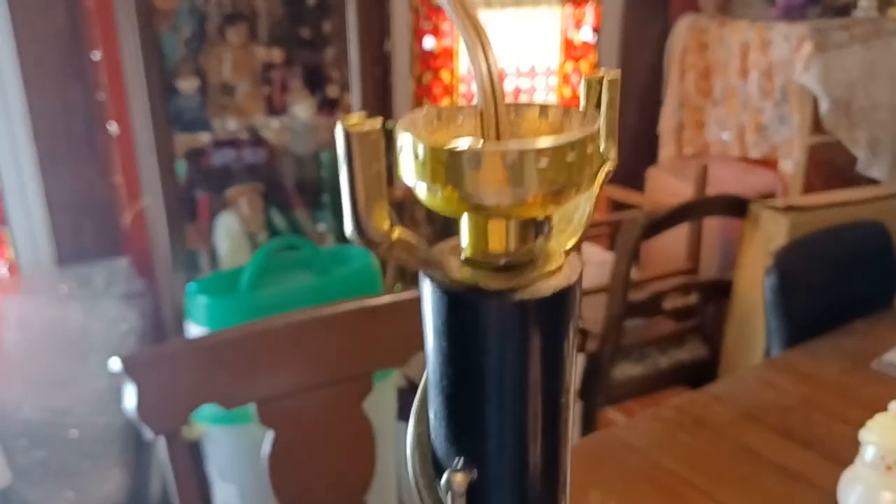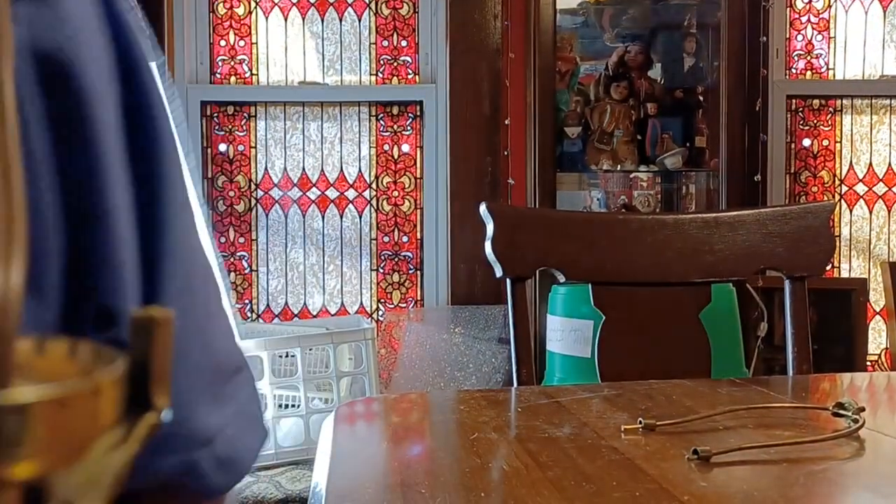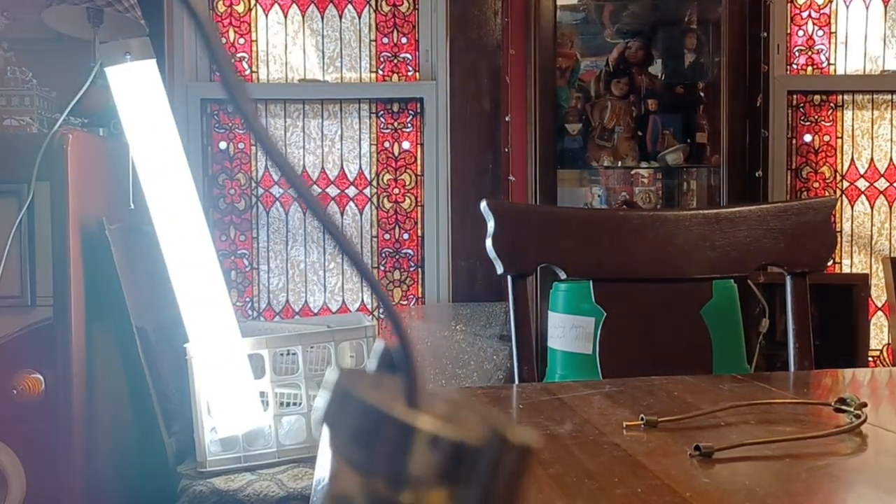Now we're up to putting the actual electronics on. So let's get this thing down here where we can actually set the camera on the table and get this around where we can actually do this properly where you can actually see what we're doing.